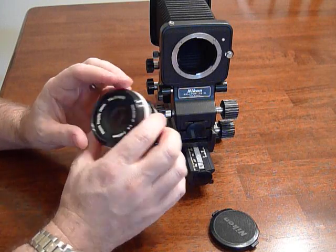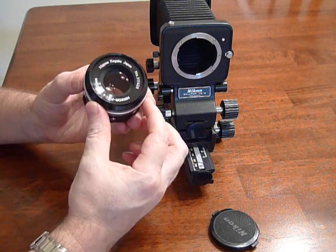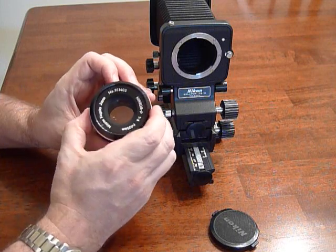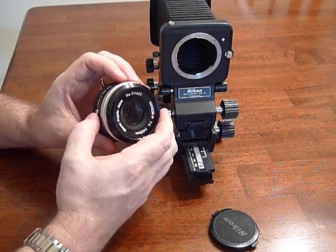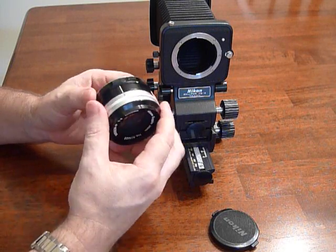It's a micro lens — in other words, it's for close-up focusing on the PB6 which I have here. It will give you about a 1.3 to 1 ratio, but it will also focus to infinity, as long as you don't have any other extension on it.